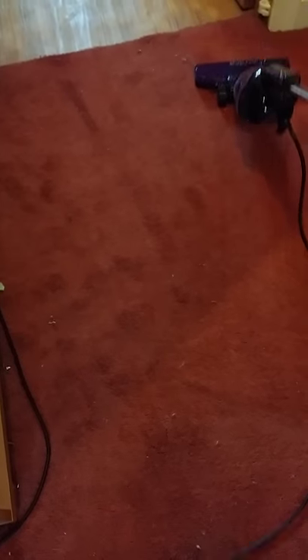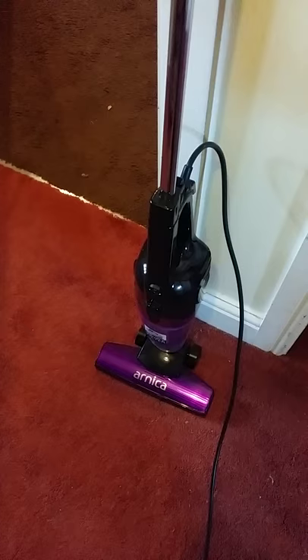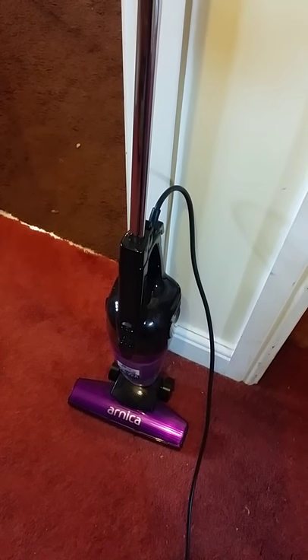Well, I think I better get the proper hoover out. Any questions, please ask and I will try and help you, but I just want to point out that this is the first time I've used this hoover. It's got a brand new filter in — it's not one that has been used over and over again. I literally picked it up yesterday and this is the first time using it today.